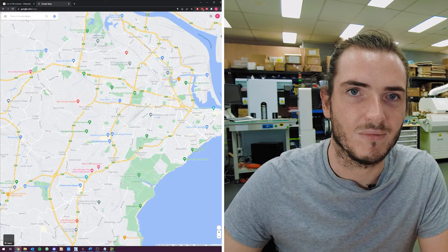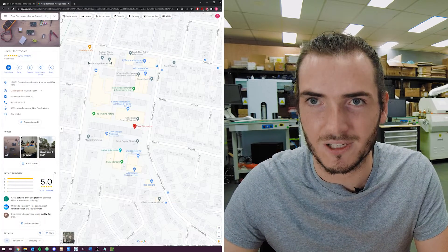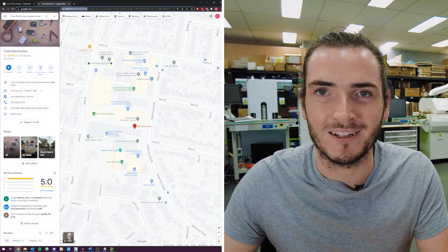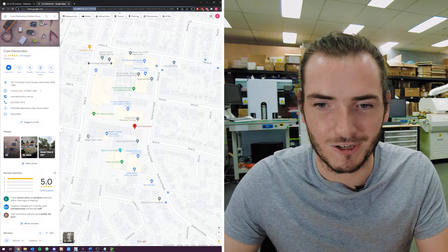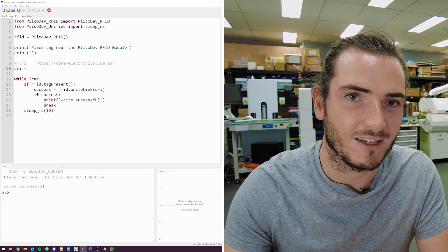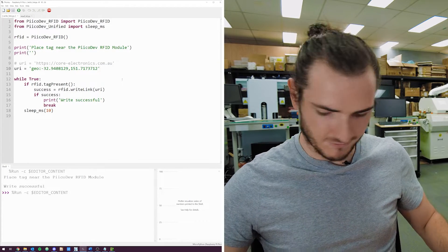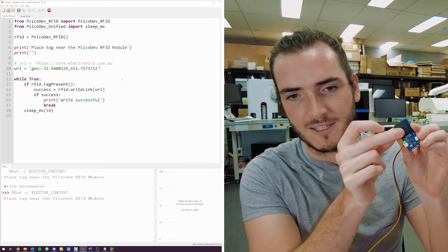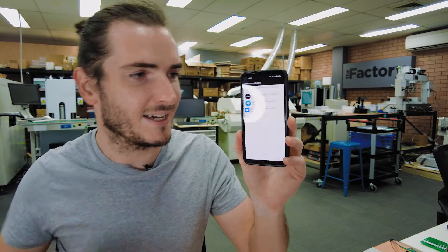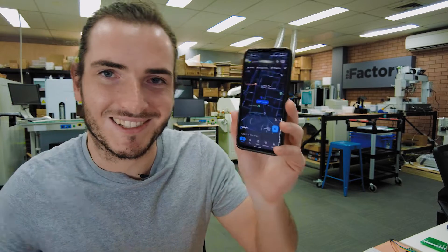Let's give it a go — Google Maps Core Electronics. Google Maps always has the latitude and longitude baked into the URL, so I'll grab those coordinates, go back to the script, comment out the previous URI and set it to geo: latitude, longitude, give that a run, program the tag — write successful. I pull out my phone, touch the tag to the back, it pulls up those coordinates, and there we are: Core Electronics — how good!